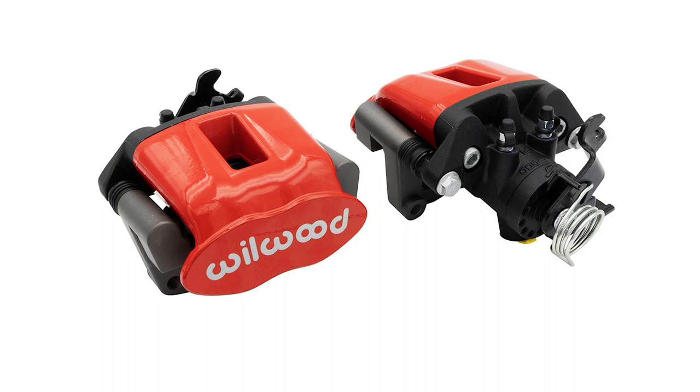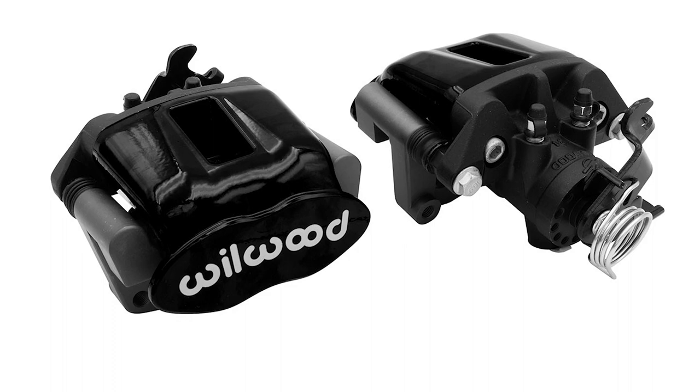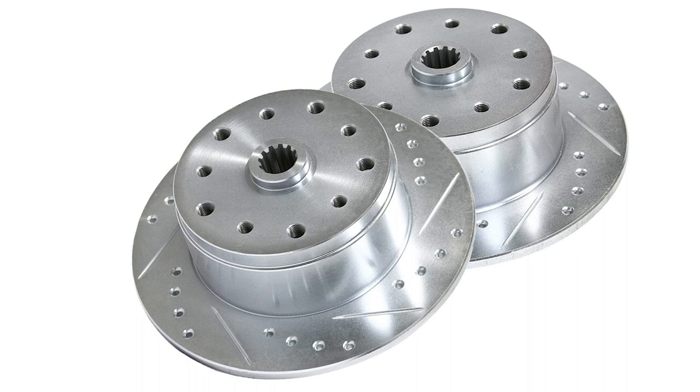These exclusive rear brake kits feature Wilwood calipers with emergency brake connections that are available in red or black finishes and come with premium Wilwood brake pads for maximum stopping power.